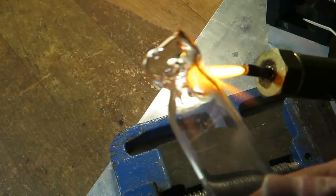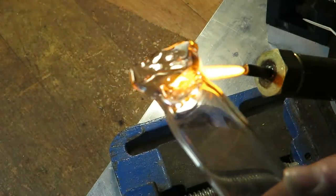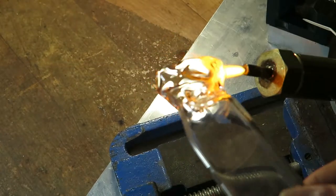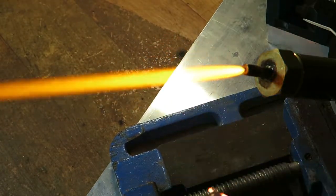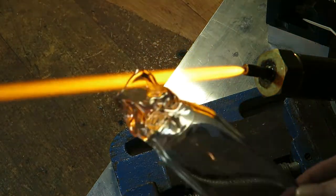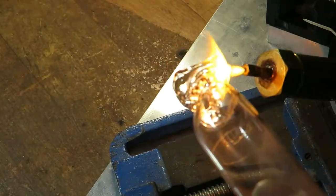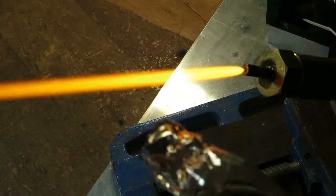Hello. Please enjoy this next and hopefully last proof of concept video. I want to try a few glassblowing techniques that I will need in future. By that I mean joining tubes, splitting tubes and making holes. I will also need bending but I can do that with propane already.